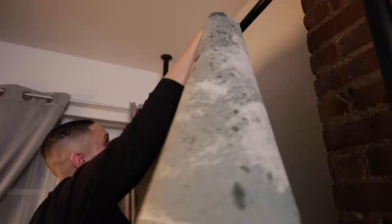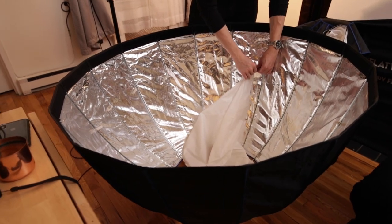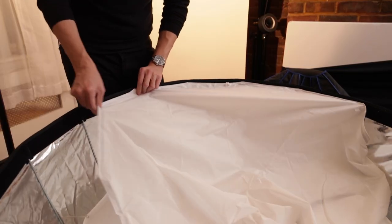It's a very, very simple setup. I'm using a Profoto G2, 500 watts, modified by a Westcott Zeppelin 47-inch modifier, which has one stop of inner diffusion material and one stop of outer diffusion material, which is lighting my subject.